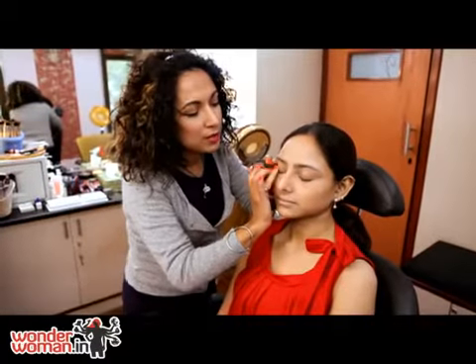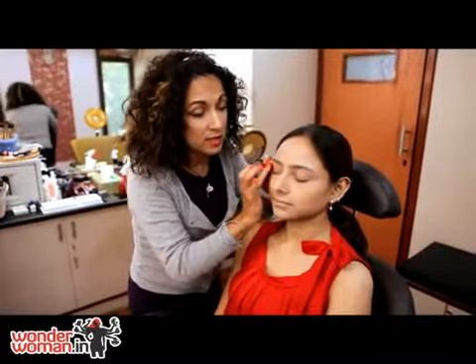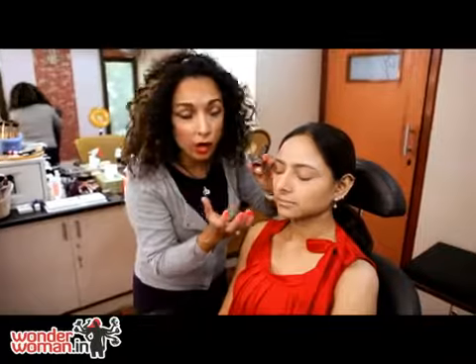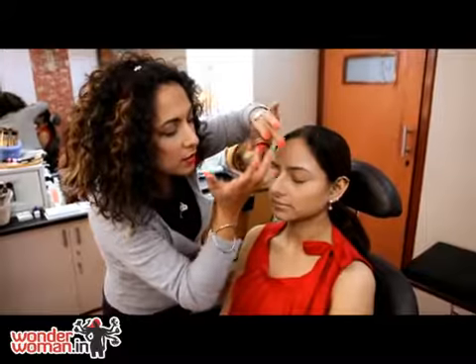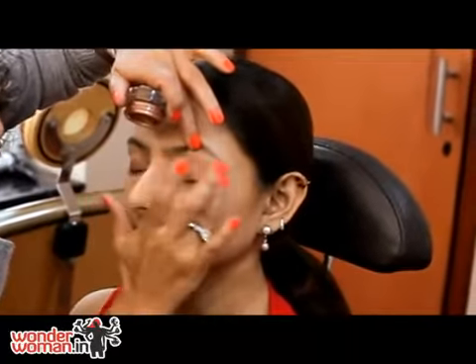I'm starting off with a creamy eyeshadow, but it's water resistant — we don't want to apply something which is too creamy, which will slide off. So I'm using a golden color on her lids. This gives a great base for the colors I'm going to be applying later on.